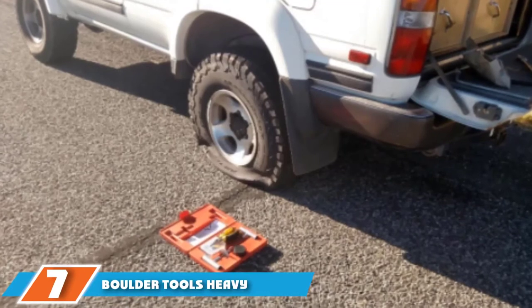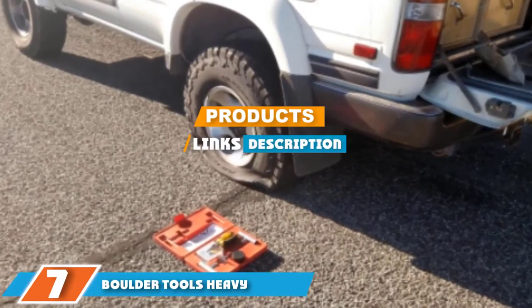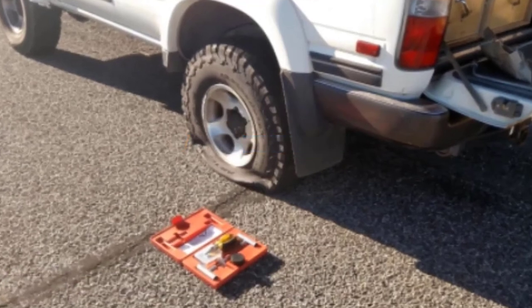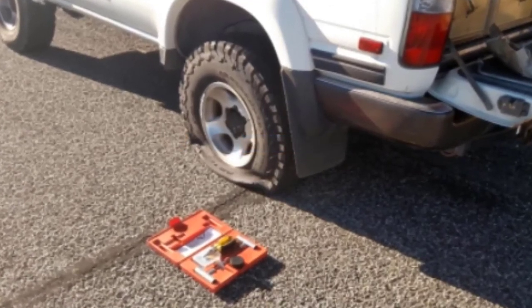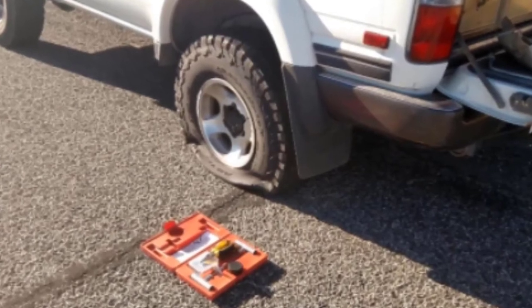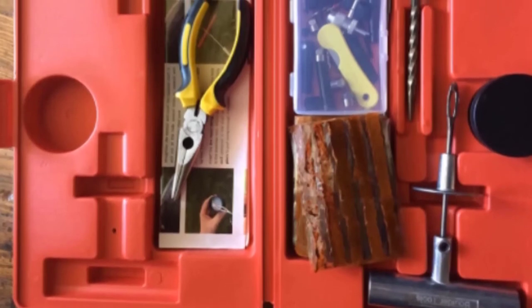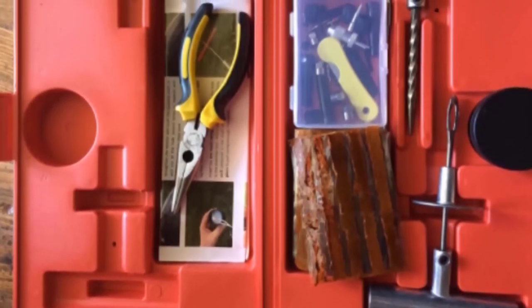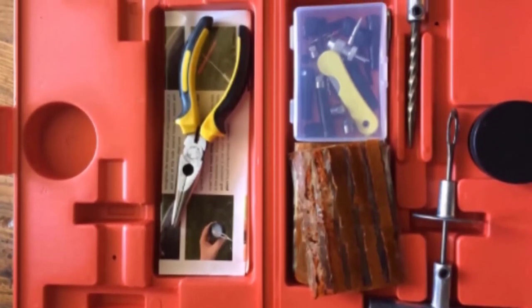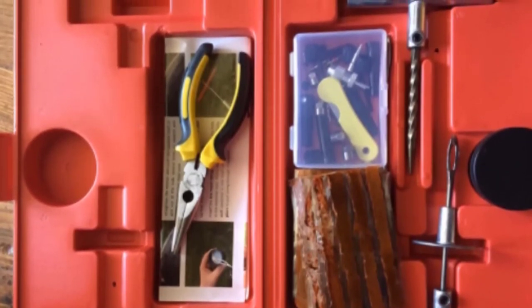At number 7 we have the Boulder Tools Heavy Duty Tire Repair Kit for RV. This heavy duty tire repair kit is designed for RVs, cars, trucks, motorcycles, and other vehicles. It comes with 56 pieces — all the tools you need to fix a flat tire — including pliers, hex keys, valve caps, repair cords, a T-handle insert tool, knife, T-handle spiral probe, and lubricant. The kit is covered by a 1-year warranty.